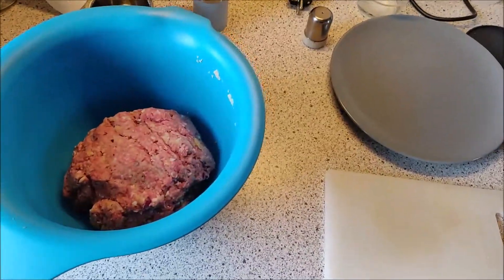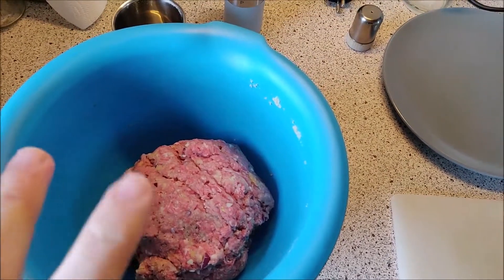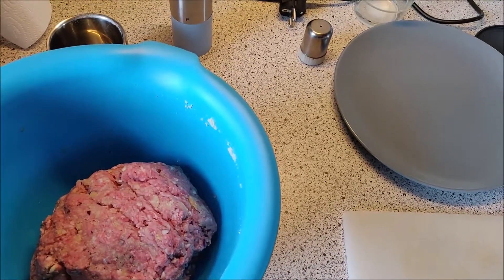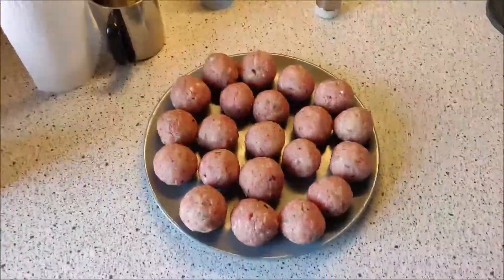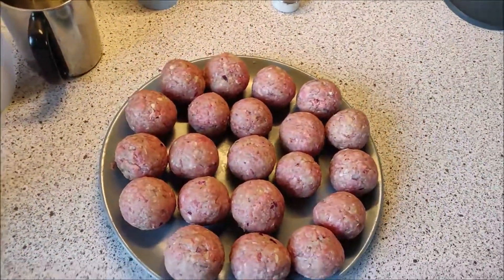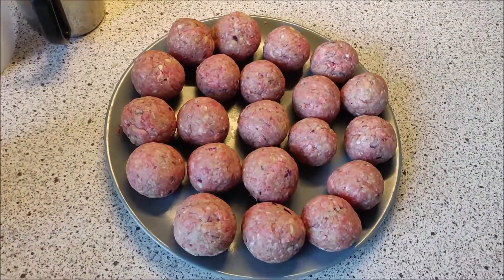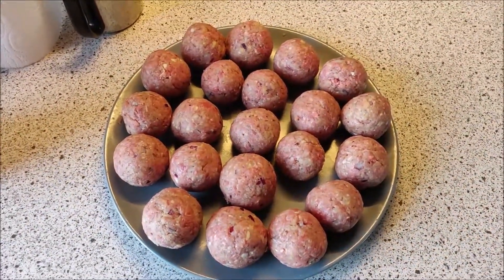With everything mixed in well, it's time to roll the balls. So now all the balls are rolled up — lots of ball talk. Those are going to be in the fridge for about 2 hours. I need some time to sit, so I'm just going to cover them up and talk to you in 2 hours.